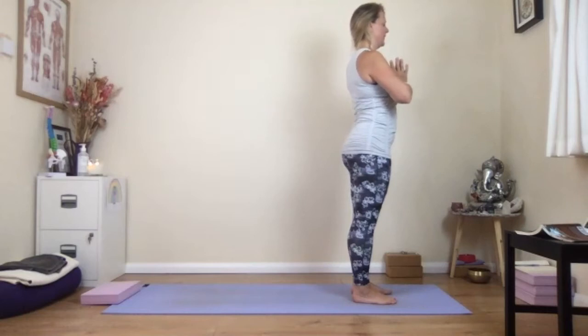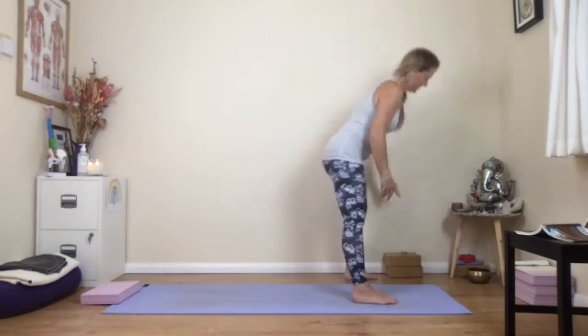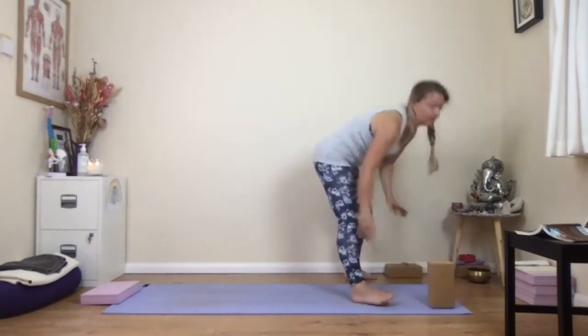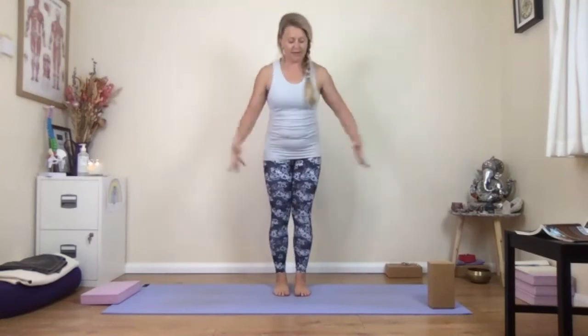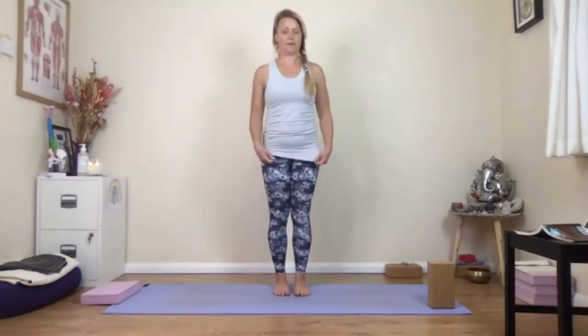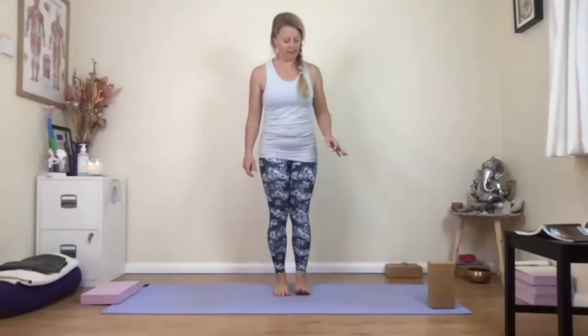When you're here, hands at your heart, close your eyes and feel the steadiness of your feet against the floor. Enjoy the gentle beat of your heart behind your hands. Release the hands down by your sides. You might want a brick — we're going to work towards side angle pose. Take the brick towards the right foot end of your mat, and we'll work into warrior two first, then into a side plank. Start by stepping the feet a good distance apart.